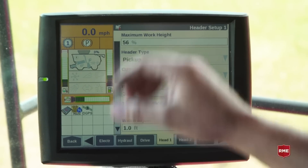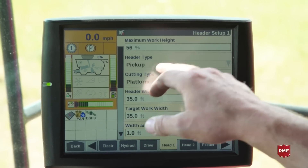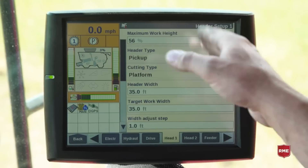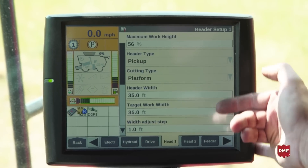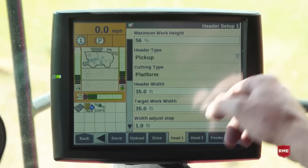Here inside the cab, go to the toolbox and the Head 1 tab. We want to make sure that our pickup header is selected, and if it is plugged in properly and reading, it should be grayed out. We'll double-check and verify our header widths, our target work width, as well as our maximum working height — but we'll get back to that.